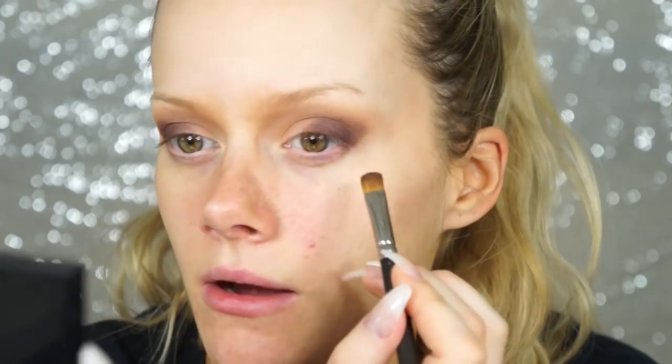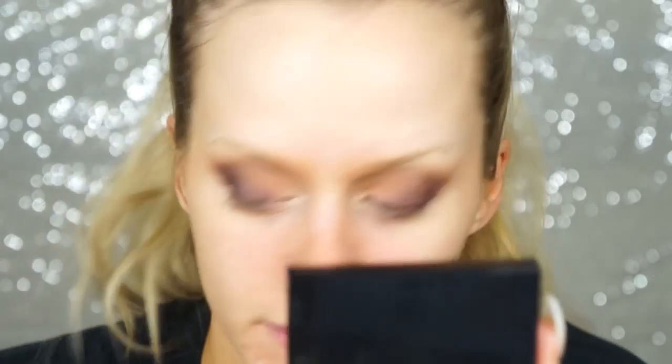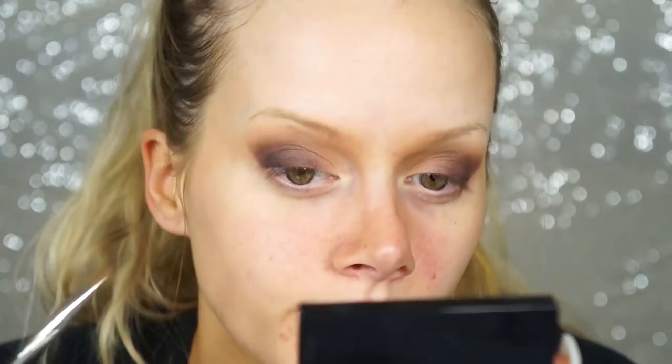I'm going back into the palette with the shade right next to that one called Black Velvet — it's more of a soft black — and I'm going to build up some intensity in the outer corner.